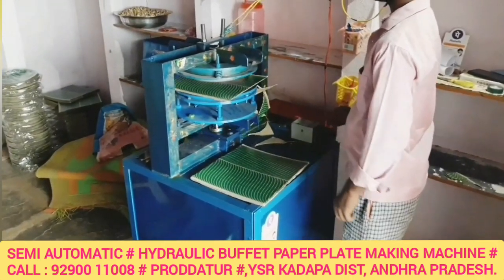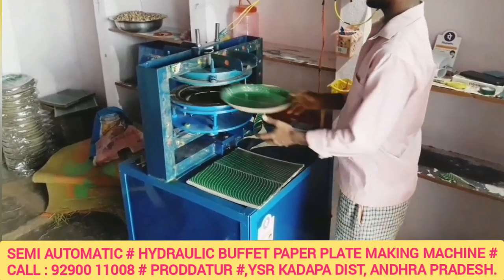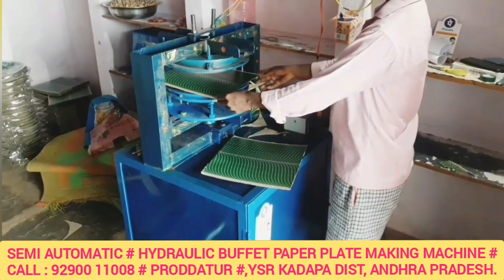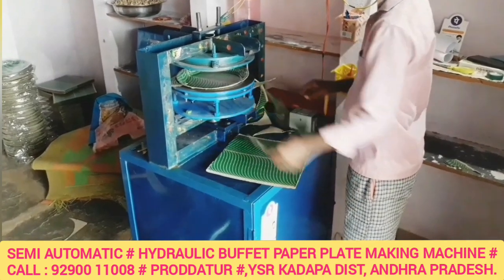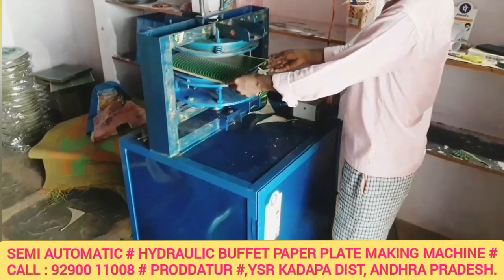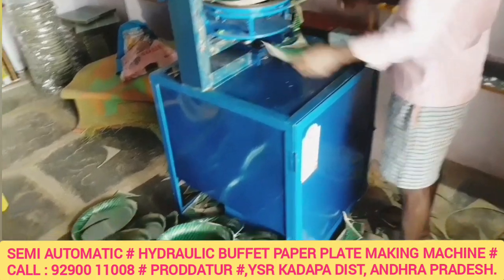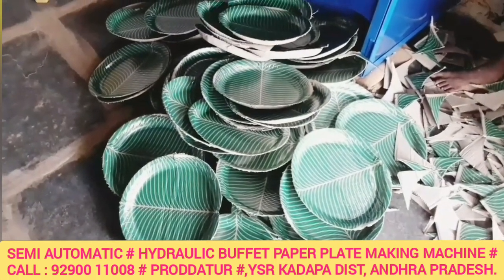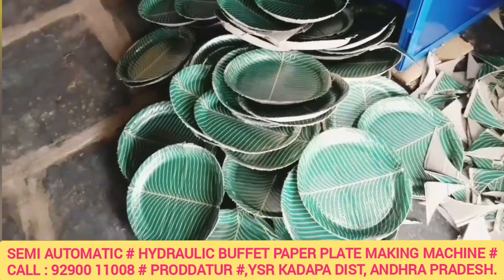We have to prepare a round buffet plate for this machine. There is heavy demand for this buffet plate. We can prepare 5 to 10 plates per minute, and experienced operators can manage 3 to 5 plates per minute on a daily basis.